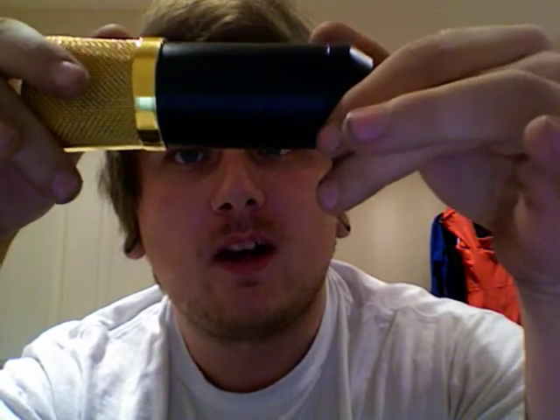I saw some reviews online that said if you unscrew the bottom section there's actually a battery socket inside. So I tried unscrewing it - will not move at all. Tried screwdrivers, grips, a vise - nothing will shift this.